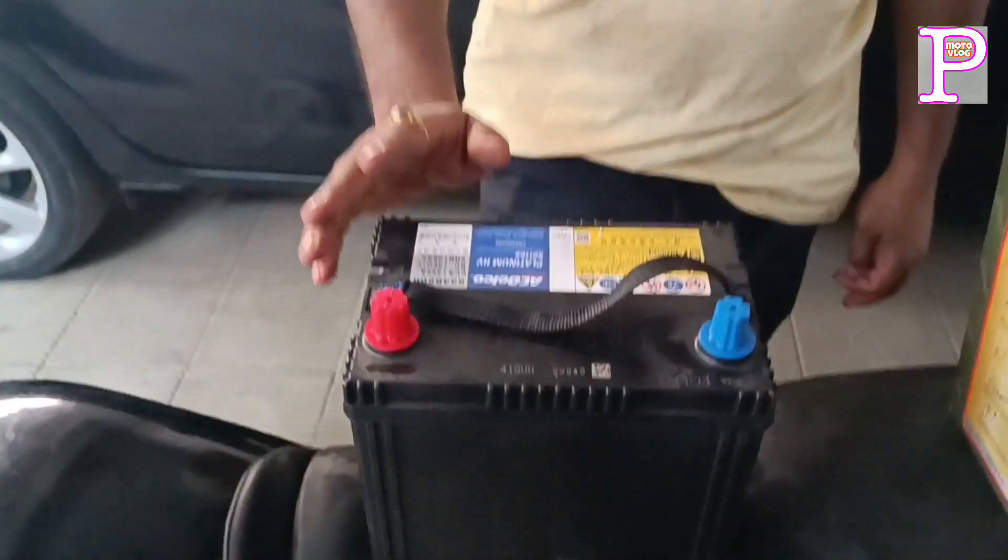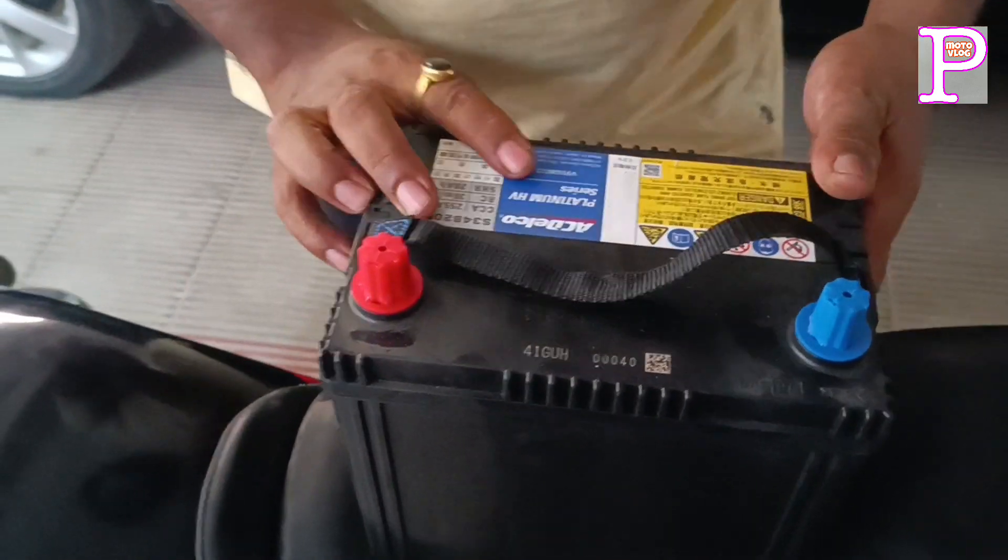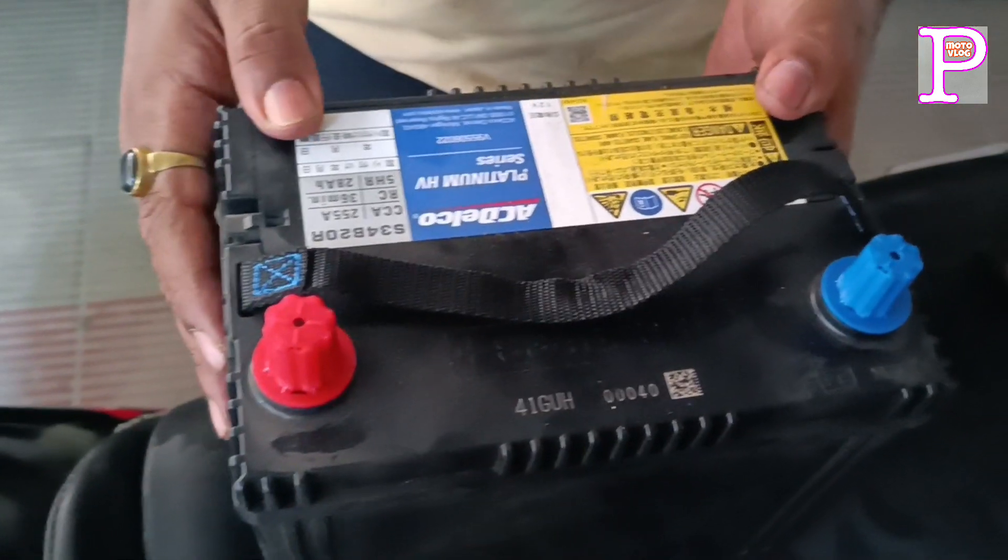Our guide has a 4th model. So what battery came from this one? It was the AC Delco — it was a Japanese battery.